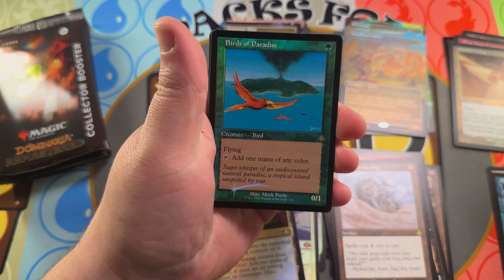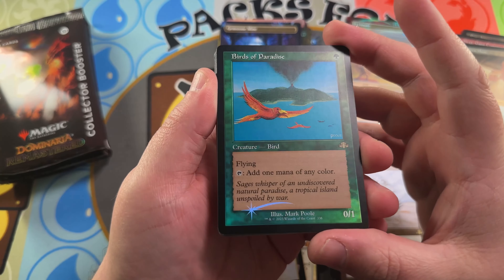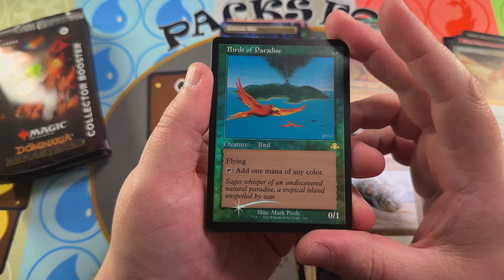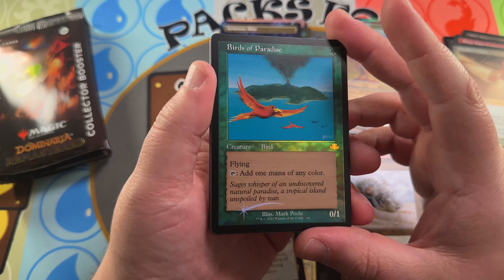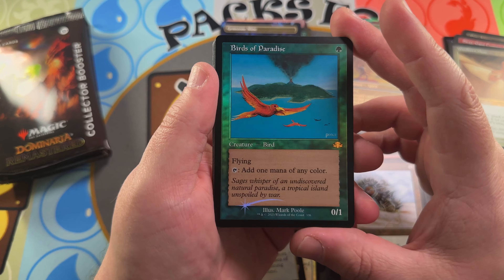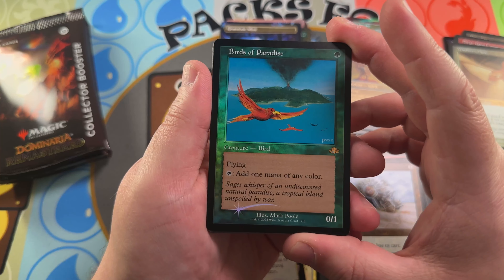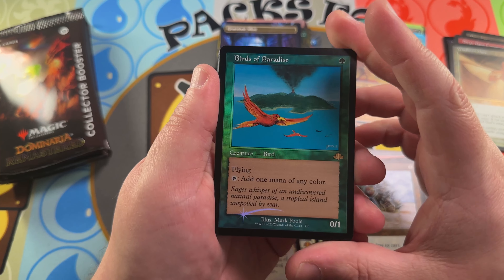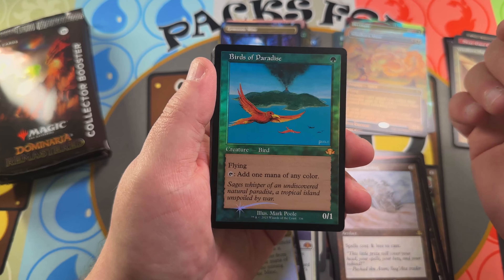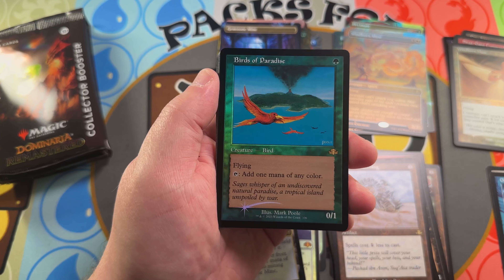Big money hit right there — this is what's being sought after for sure. Retro frame foil Birds of Paradise — original Mark Poole art! It was such a hot card in Seventh Edition. This is just a fantastic scene in that retro frame foil. Last I checked these were $40–$50 bucks; I'm not sure if they've dropped since release. If they drop below $20 I'd be picking these up left and right. Love the retro frame Birds of Paradise — very good hit indeed.